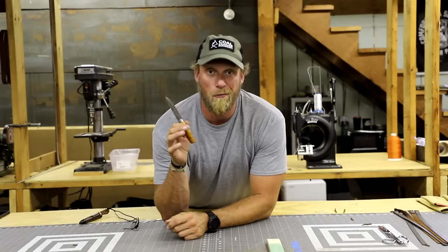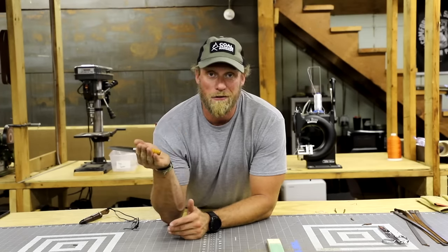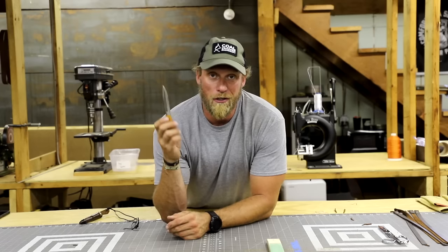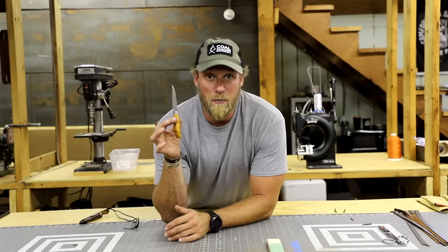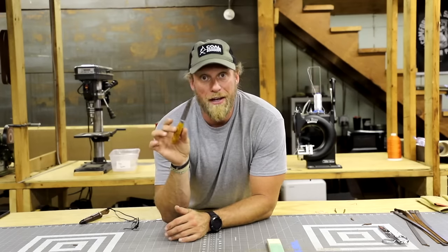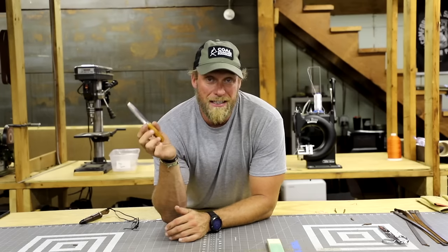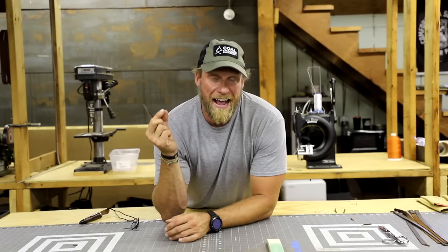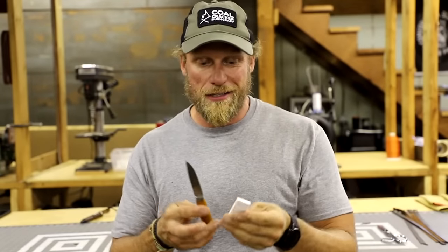I think a sharpening stone gets your knife more than sharp enough for any field tasks you're going to use. Even when I'm out there for extended amounts of time, my sharpening stone gets my knife back to where it needs to be. But there are times with specific knives — especially smaller knives or knives for butchering or skinning animals — that you want an absolute razor.